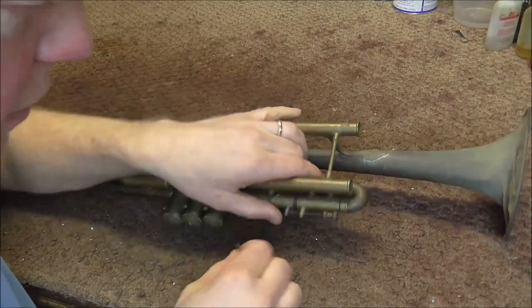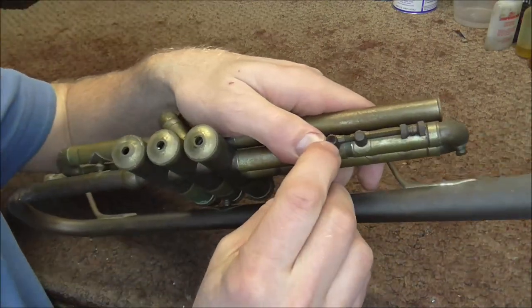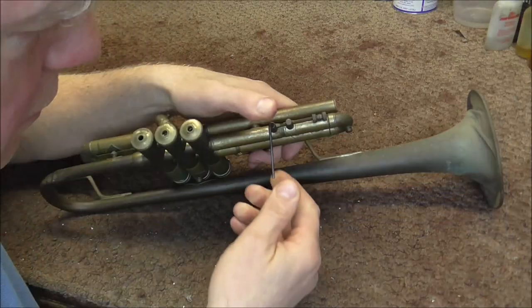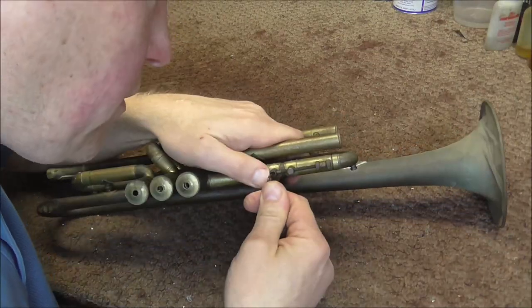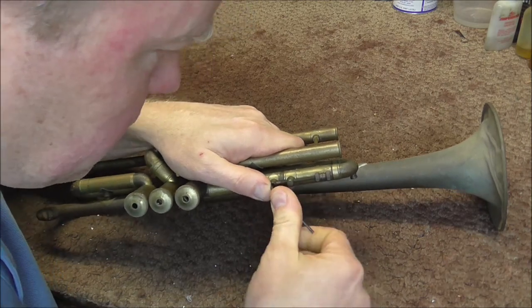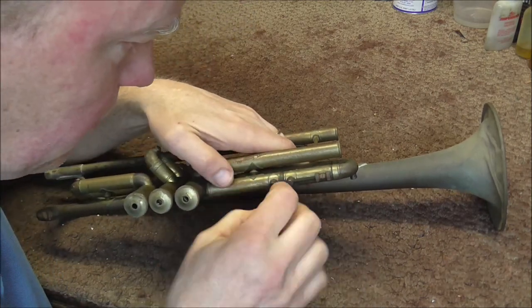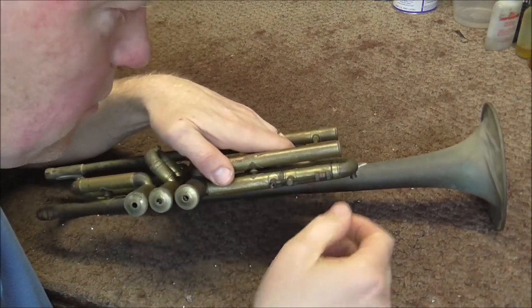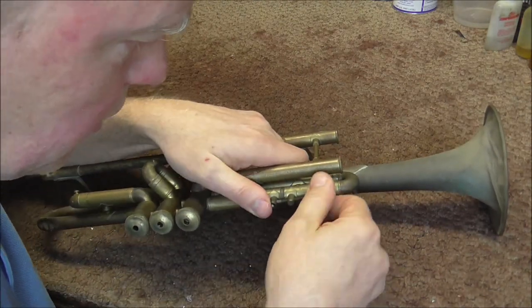Now I'm going to take off the third slide stopper. There's a little hex screw there, so I have the hex wrench here. I'm going to try to get that off — it was a little bit rusty, but it came off anyway. So that was not too hard, and now this should come out.